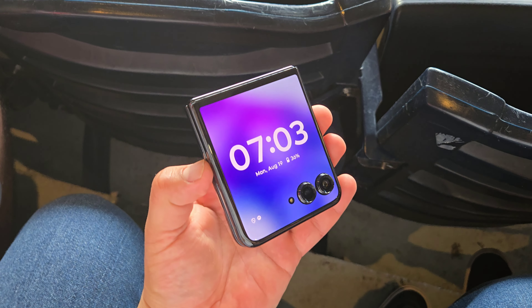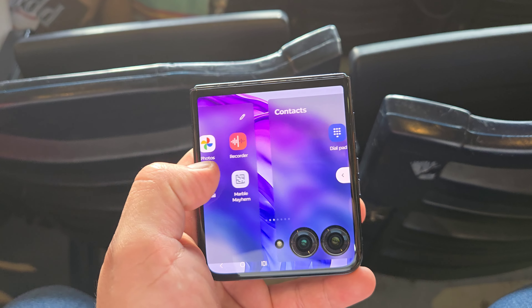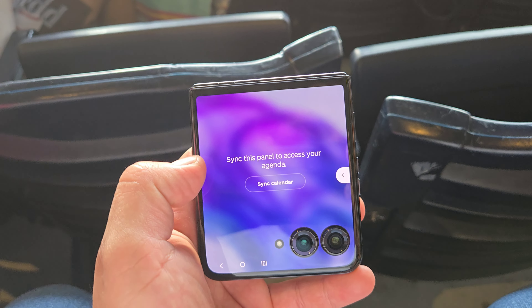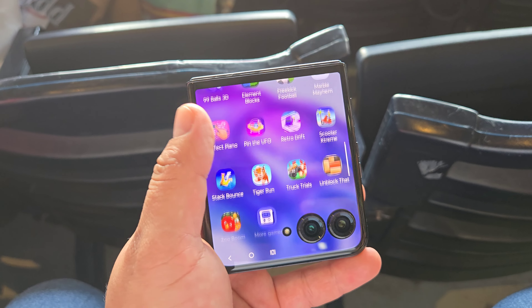One thing that really caught my eye when it comes to the RAZR Plus is that outer display. I actually like the outer display on the RAZR Plus a lot better than the outer display on the new Galaxy Z Flip device, because we're getting just a bigger outer display. It's literally pretty much taking up the whole outside, except of course for where those cameras are sitting. But you can just do so much more on this bigger outer display.